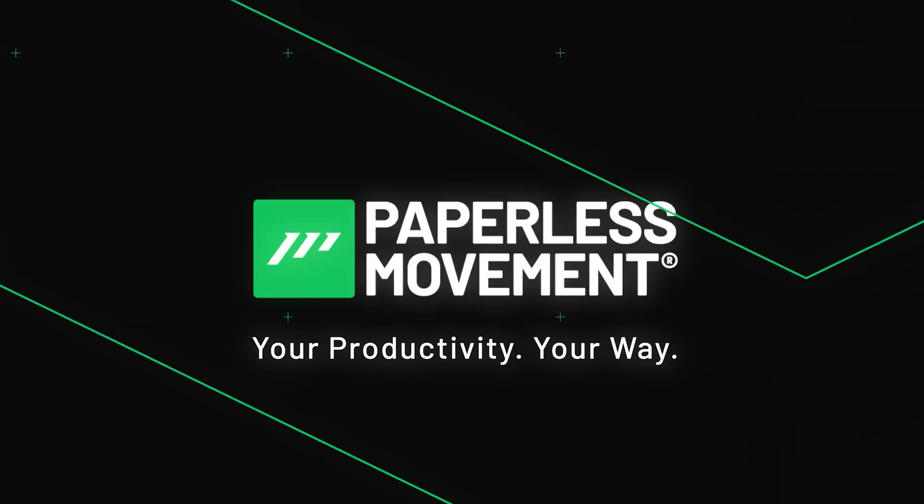Hey everyone, welcome back. Today we will have another look at the e-ink tablet that I showed you in another video. That is to me the number one Remarkable killer out there, as it has a lot more features than Remarkable has to offer. So if you haven't watched the video, feel free to watch it. This is just a follow-up video where I want to show something I saw in the comments: you can actually download Heptabase to this e-ink device, and that's pretty amazing. Paperless movement — your productivity, your way.